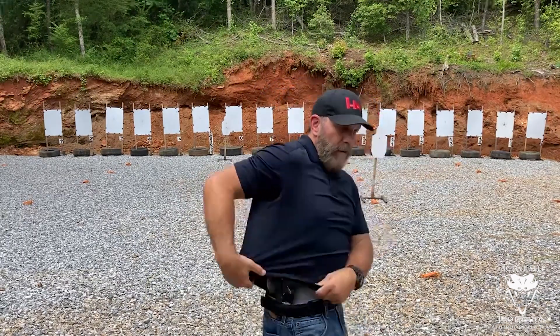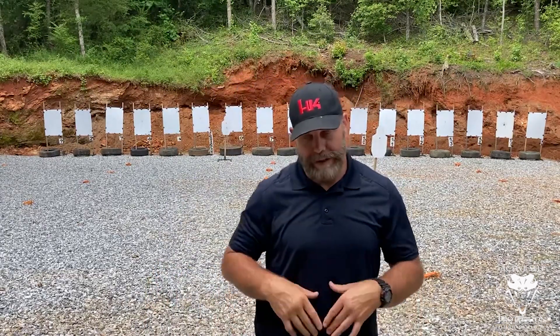I know a trainer, John Holsham, who I respect immensely — a lot of real-world experience — and that's how he does it, so it's something good to know. But this will be the slowest one on the Mantis; it was a 1.4 for me. I don't practice this style of draw stroke much because if I was going to untuck my shirt, I'd simply carry appendix — there's no advantage for me with closed-garment strong-side carry in that case.